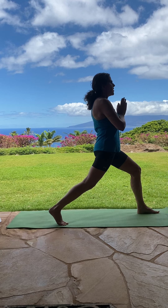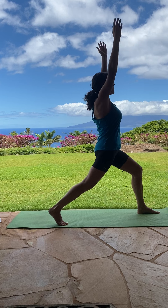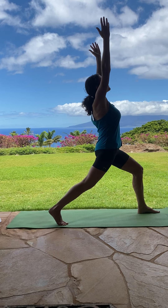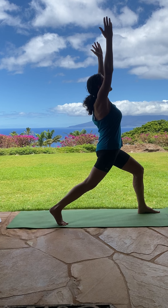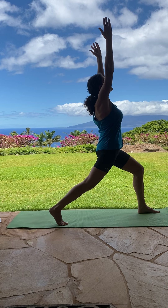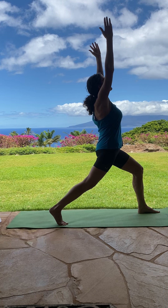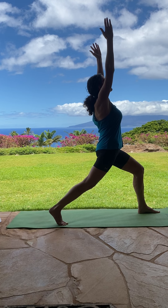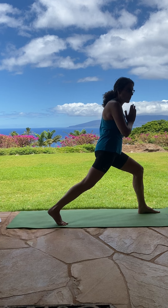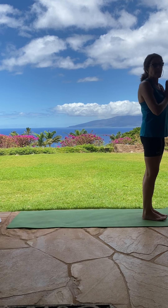And if you feel balanced, you may want to try and raise your hands up, maybe even look up. Hands back to heart center, and step the back foot forward. And we'll do the other side.